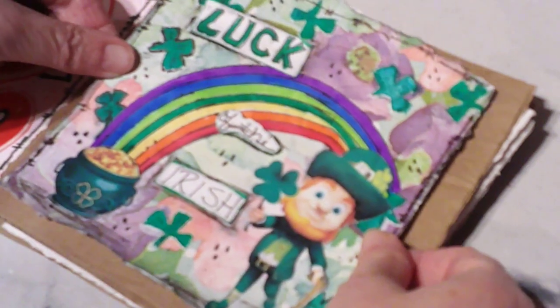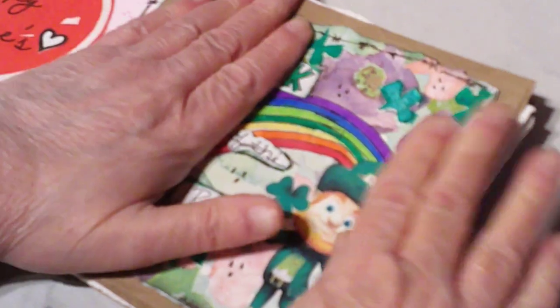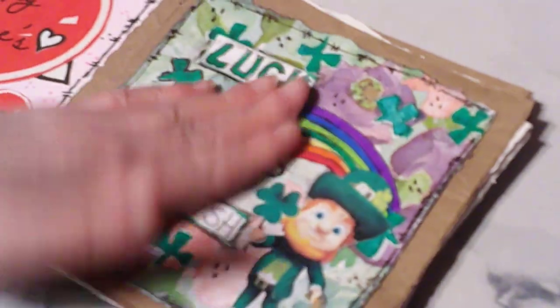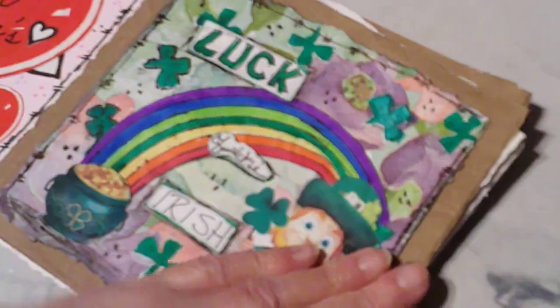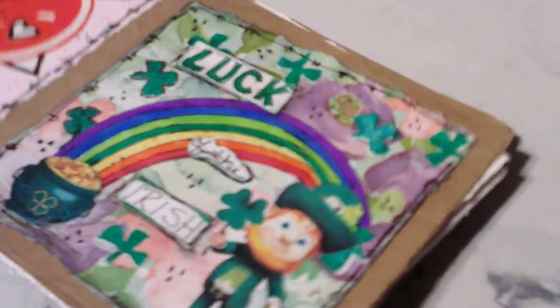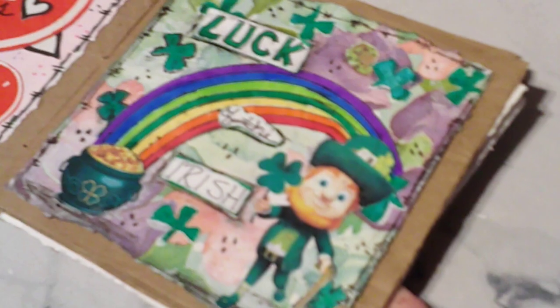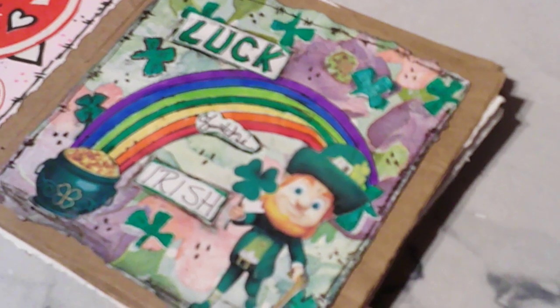Let's get this in here, get it centered as good as we can, get it pressed down. Okay, we have first January, and we have February, and now we have March. What do you think?